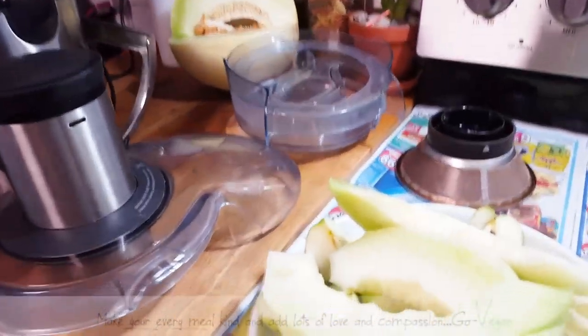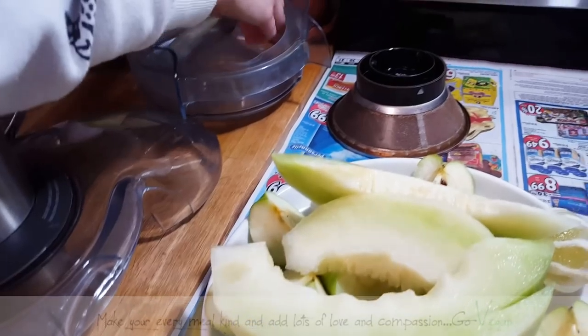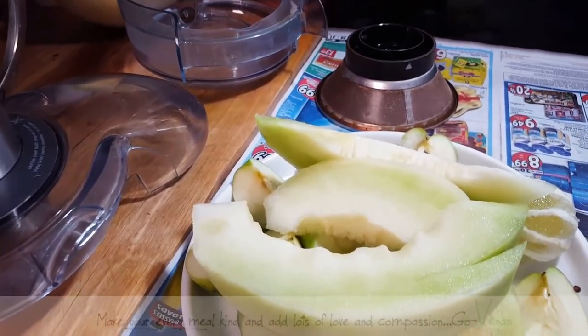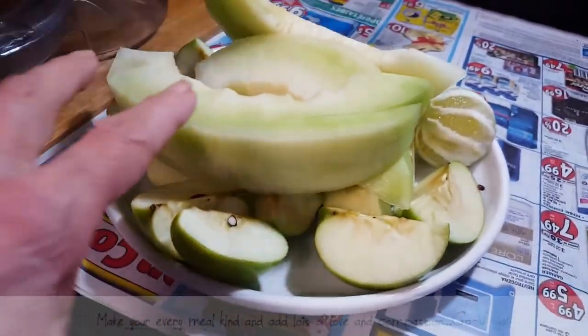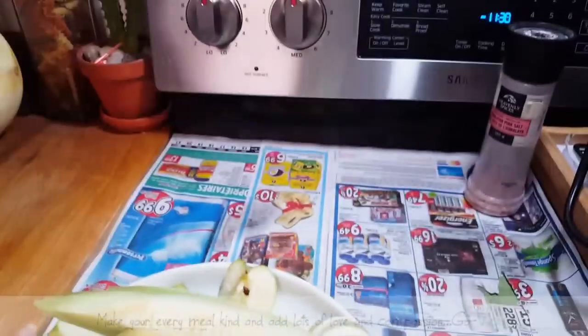Good morning everyone, day two of our juice fast. I wanted to record yesterday but didn't get a chance to make a decent video, so I'm putting a small one together. This morning we're doing honeydew, apple, lime, and that's it.